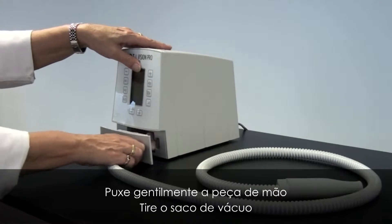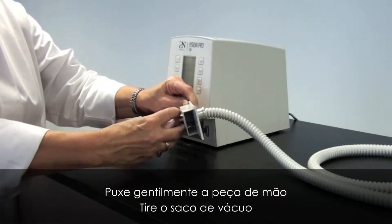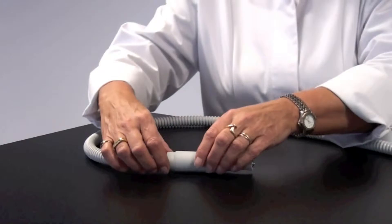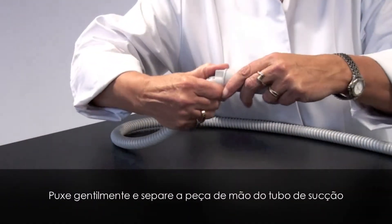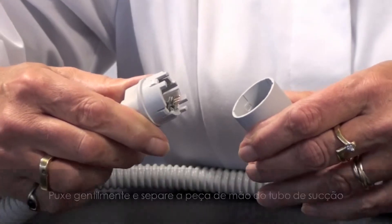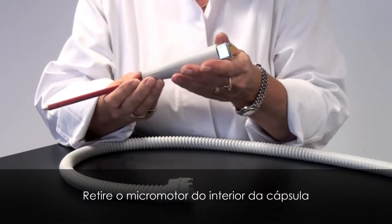Gently pull the handpiece apart and take away the vacuum bag. Gently pull the handpiece apart from the suction tube. Push the micromotor out of the housing.